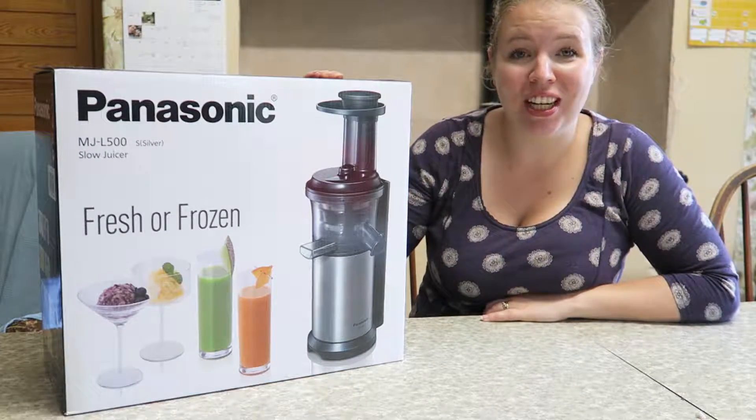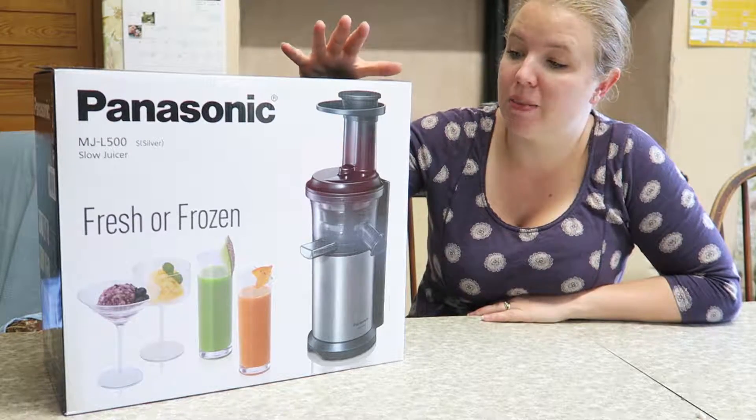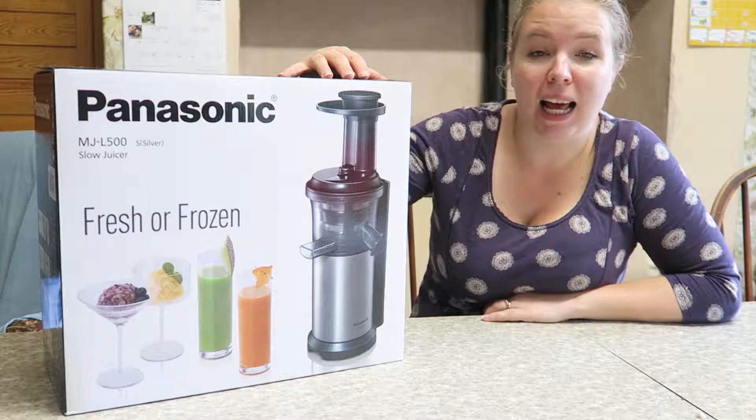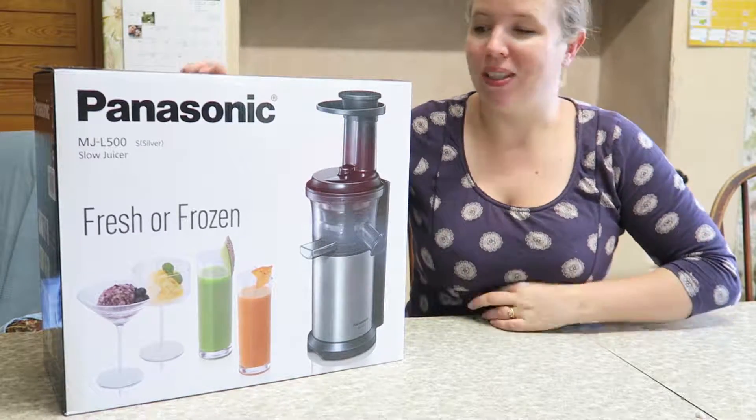Hello, I'm Sian. Thank you for watching. I've got a bit of a different video for you today. I'm going to be unboxing this Panasonic slow juicer - it's model number MJ-L500 and it's the silver model. Let's get unboxing this.